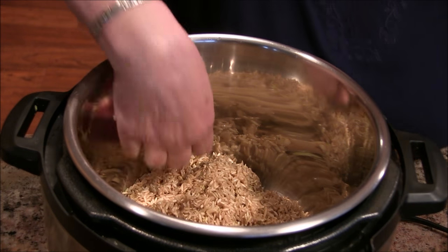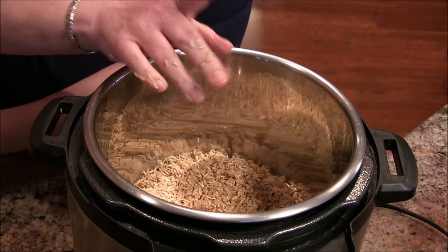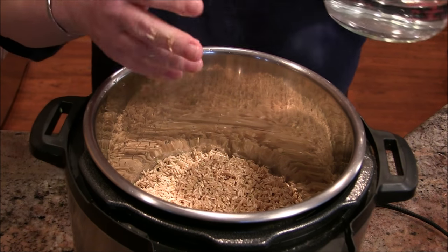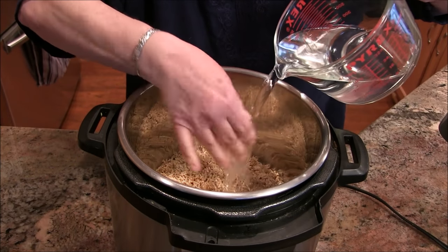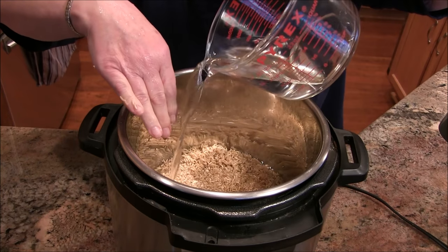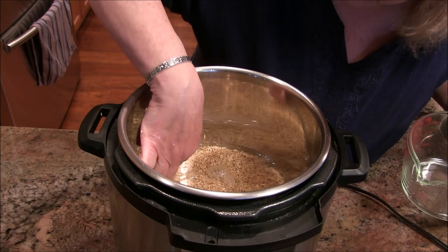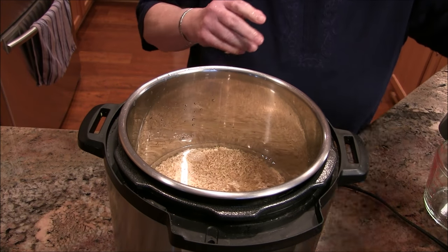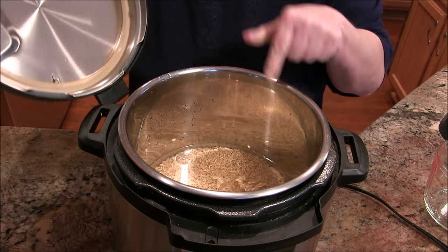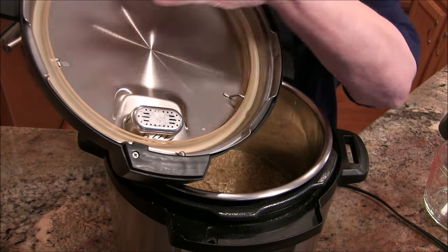So there's our two cups of brown rice in there, and then two cups of water. A lot of recipes call for two and a quarter or two and a half cups of water for two cups of rice, but to me that's just too much — you don't need all that water. Go ahead and get your Instant Pot lined up, and remember to check your gasket and make sure it's in there well.